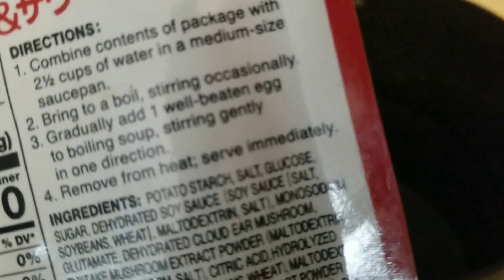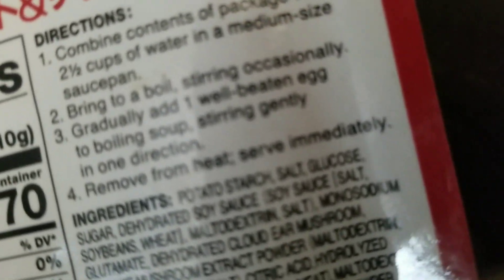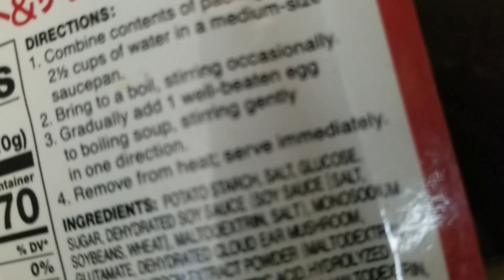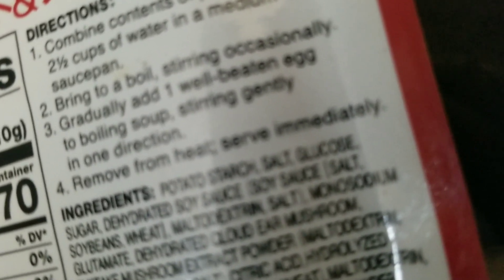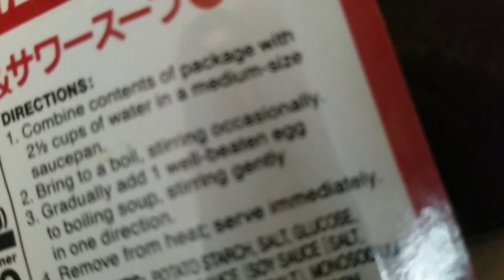Bring to a boil, stirring occasionally. Gradually add one well-beaten egg to the boiling soup, stirring gently in one direction. Wait a minute — I have to combine the contents of the package first. That would help, right? I'm going to put down my phone and combine the contents of the package with my two and a half cups of water in the medium-sized saucepan.